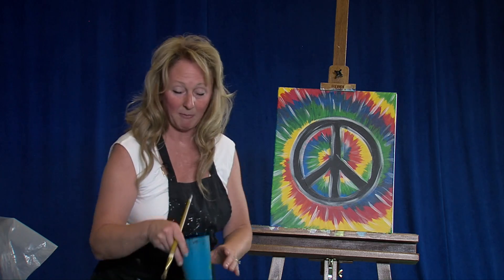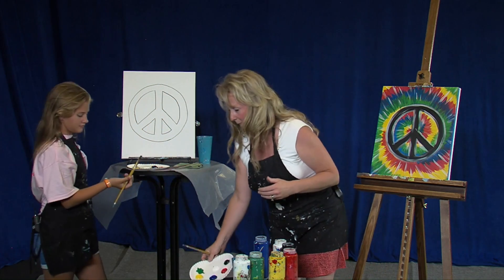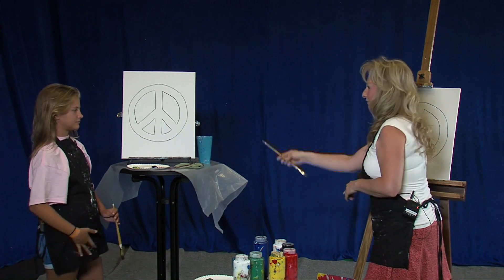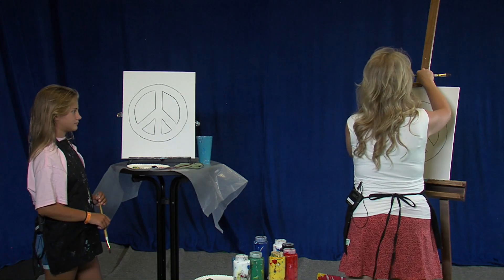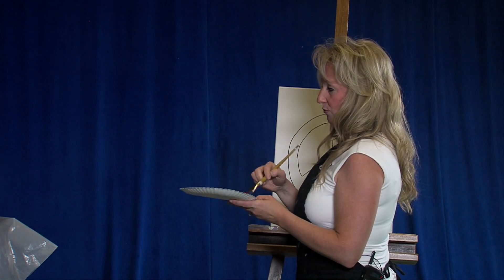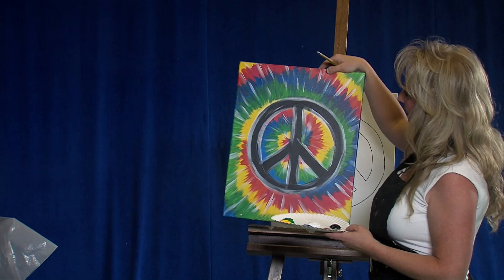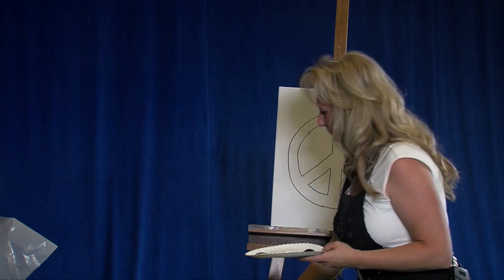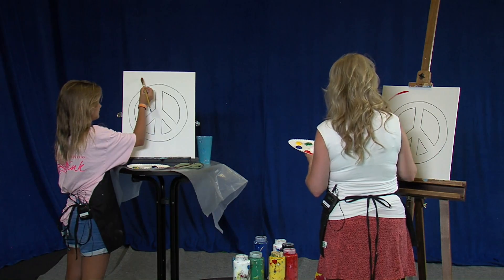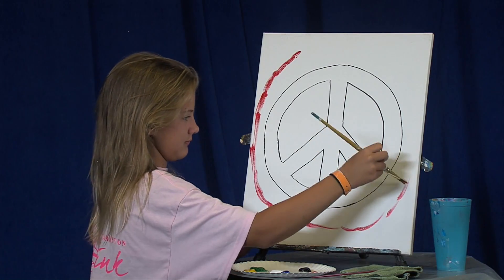We're going to kick it off by taking our number six filbert, a nice big one, dip it in our water, kind of open it up, wake it up, and dab it off on our dab rag. Both of us have some pre-sketches, which makes it nice and easy as we go through. I'm going to start with red. The placement of colors is a little bit strategic — we're not putting any yellow or blue next to each other because that makes green. So we're making sure we put the colors next to each other so they'll be brilliant and vibrant. We're going to start by making just a rough ring.